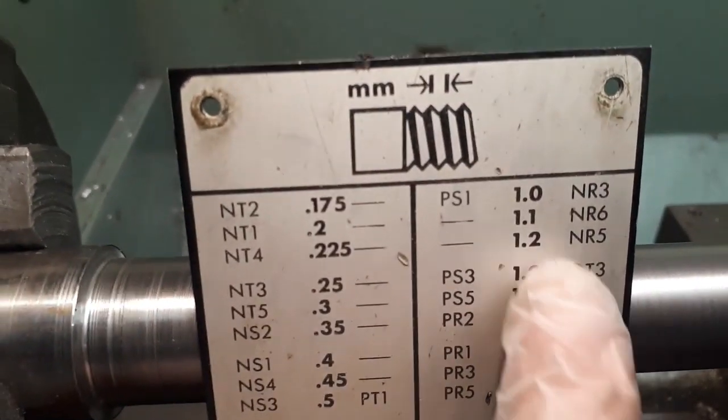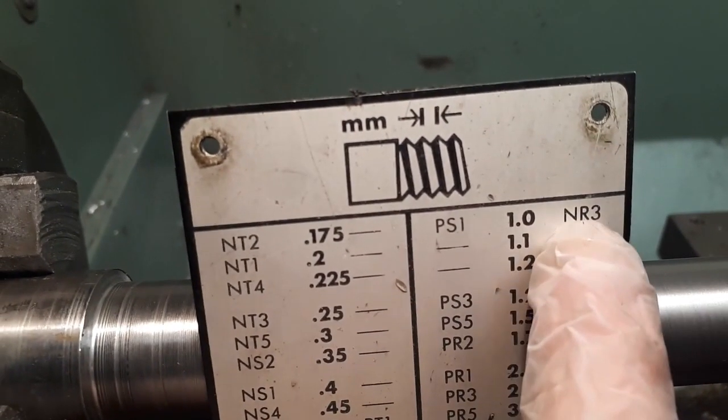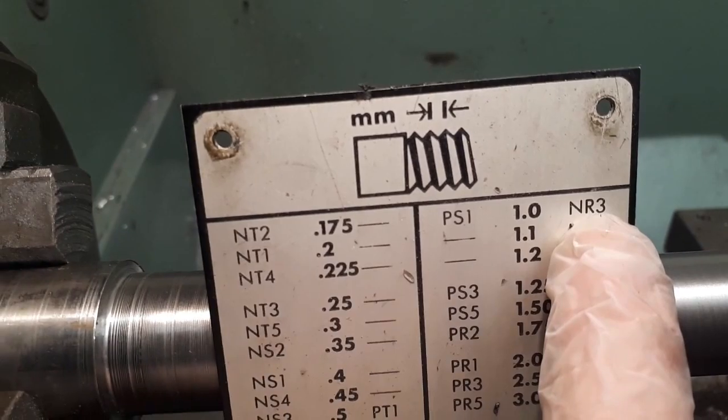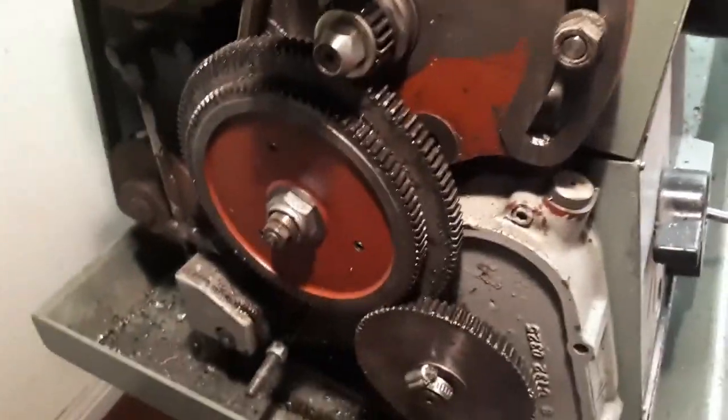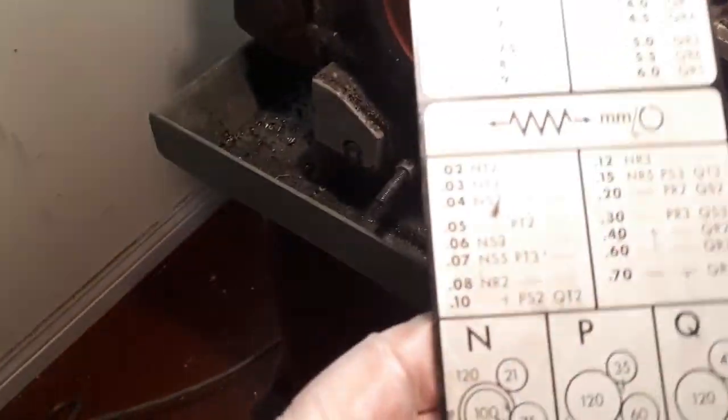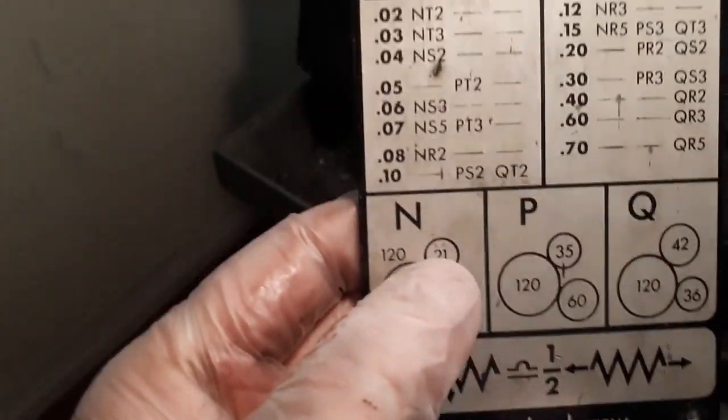this is the chart. I'm looking for a 1.0 pitch metric thread. That gives me NR3. So the N is the gearing in this chart. Just taking the cover off — the gearing is N21,